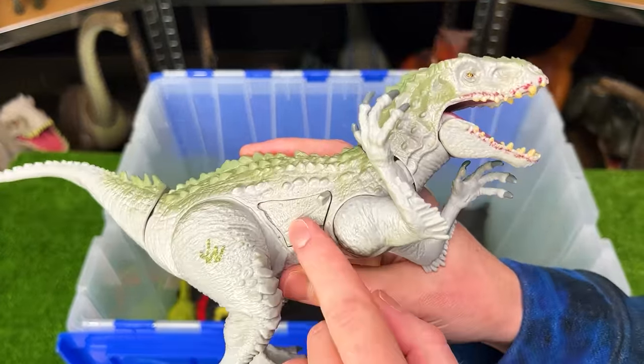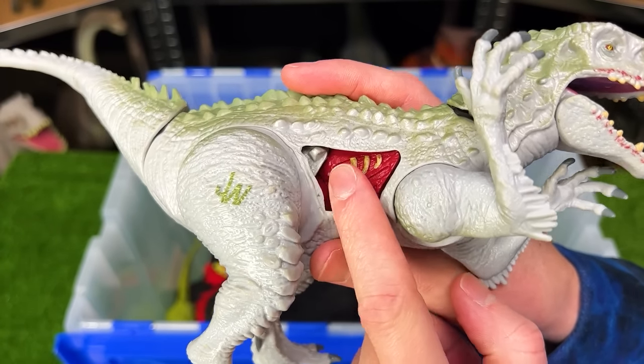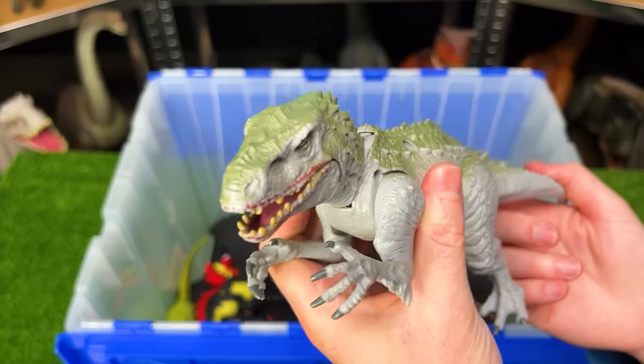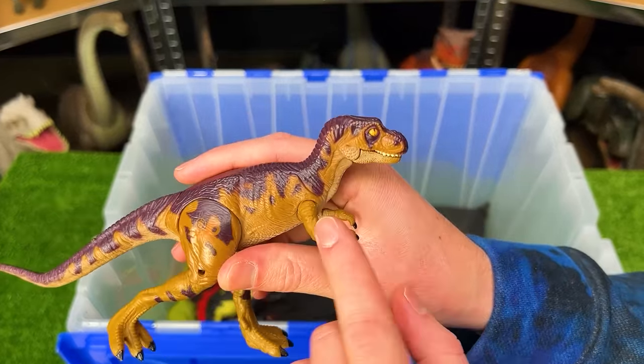Next, from Jurassic World, is another old Indominus Rex figure with the coolest battle damage feature — you can actually open and close a door to reveal the battle damage inside, and the figure can also open and close its mouth using the tail.